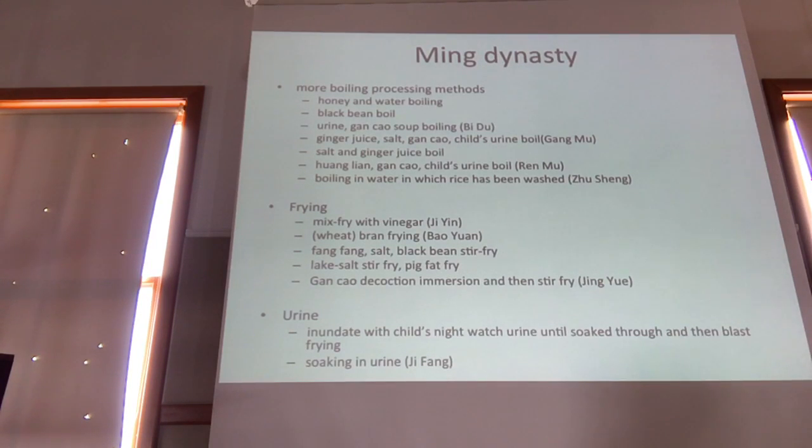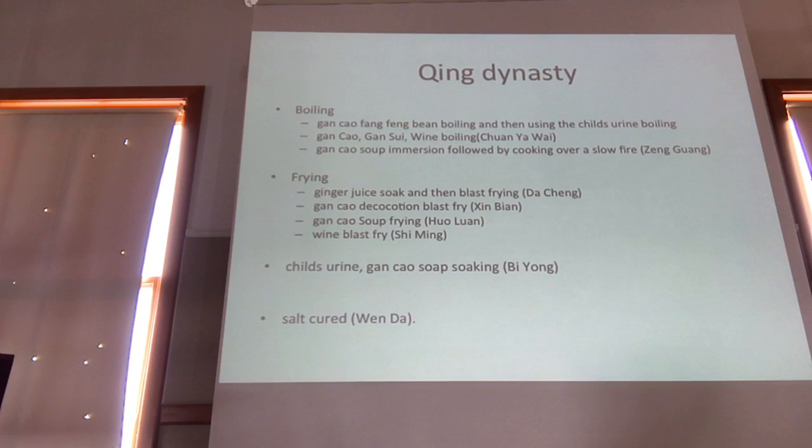When we go back to the Shang Han Lun and the original formulary that talks about formulas with aconite in it — like Sini Tang and Tong Mai Sini Tang, which uses child's urine with aconite. So we have this whole progression: I tried to give them the aconite and they vomited it back up, so I decoct it in child's urine to process it, and now it works. We have this whole evolution from 200 AD, and they're still conserving these methods — maybe soaking it first, or adding fang feng and gan cao. In the Qing Dynasty we have more methods: adding more herbs with boiling, processing with euphorbia and wine, with gan cao and wine, frying methods, salt cured, more urine.